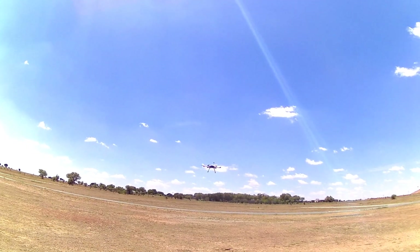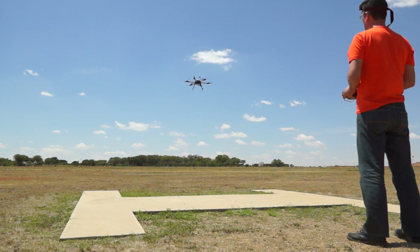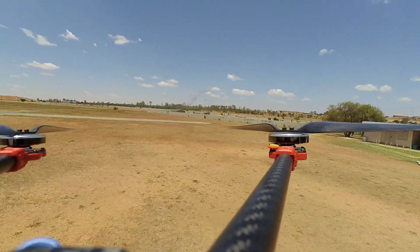Now she's up there — I'm going to put her into loiter mode. There we go. Oh, fighting the wind very well. From the microphone you can actually hear that the wind is pretty bad.